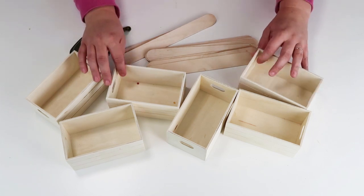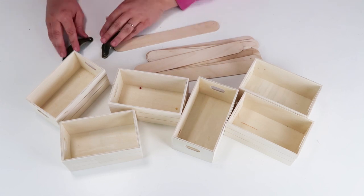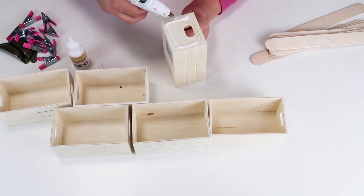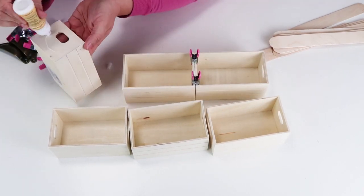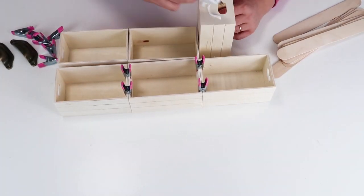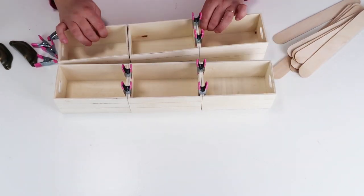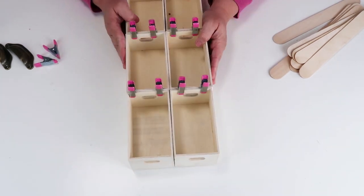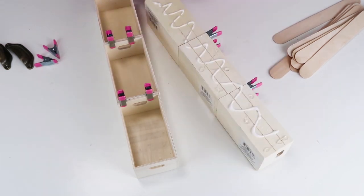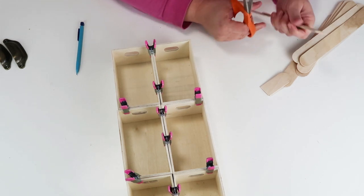For this DIY project we're going to take these super popular crates from the Dollar Tree, some larger tongue depressor sticks, and two handles picked up from Amazon. I'm going to bring six crates together with hot glue and wood glue, using little clamp holders from the Dollar Tree to make sure everything locks into place. I'm gluing them the long way first and then bringing them together.